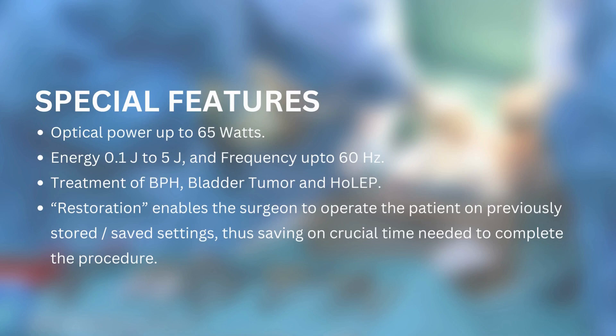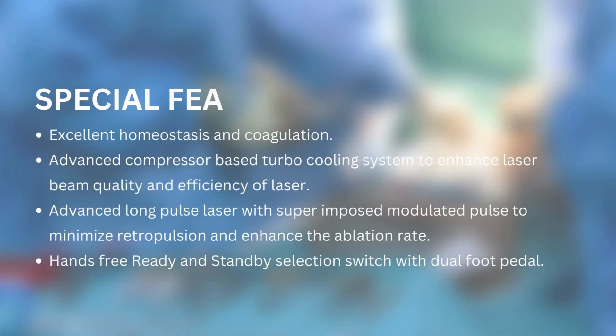On previously stored saved settings, thus saving crucial time needed to complete the procedure. Excellent homeostasis and coagulation. Advanced compressor-based turbo cooling system to enhance laser beam quality and efficiency. Advanced long pulse laser with superimposed modulated pulse to minimize retropulsion and enhance the ablation rate. Hands-free ready and standby selection switch with dual foot pedal.